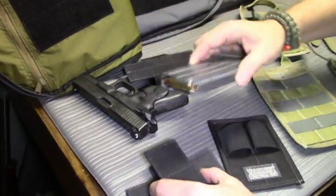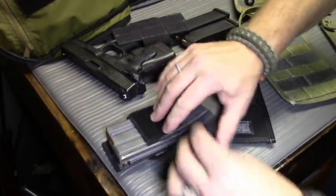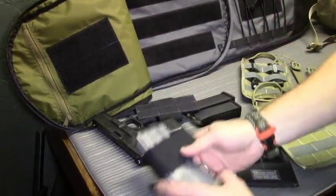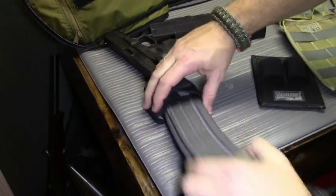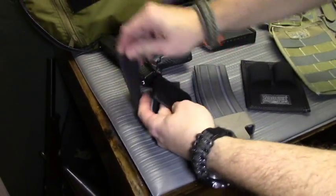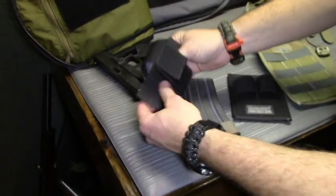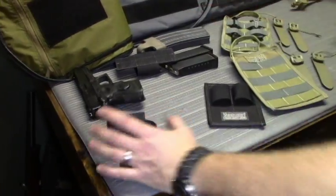The CCW holster is also great for holding different kinds of magazines — we have an AR magazine here. Again, it's not going to fall out. You can stick it in however you want. With this adjustability there's quite a range, so you could hold other items — other magazines, gear rolls, or whatever you need. With the rubbery surface, nothing's going to slip out. That's the Universal CCW holster.